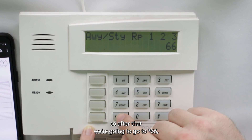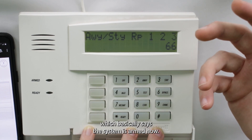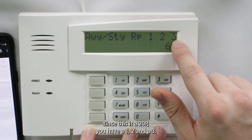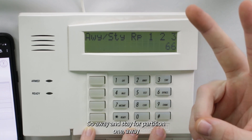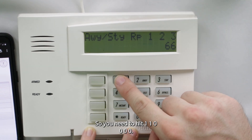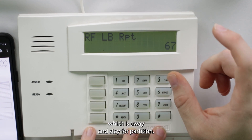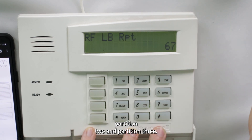Go to star 66 for the away/stay report code, which tells the system it is armed. This is a six-digit entry — two digits per partition for away and stay. Press 1-1-0-0-0-0: the first two digits (1-1) enable away and stay for partition one, and the remaining zeros disable partitions two and three.